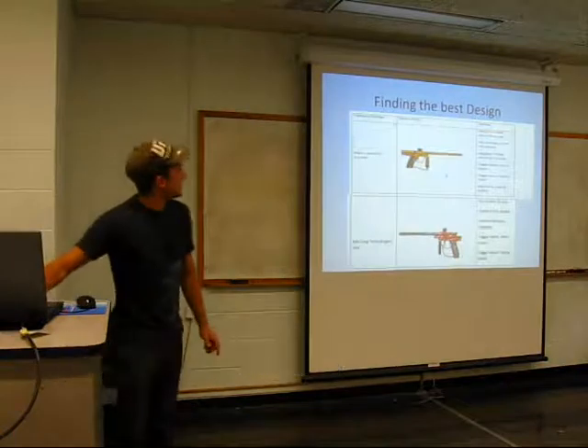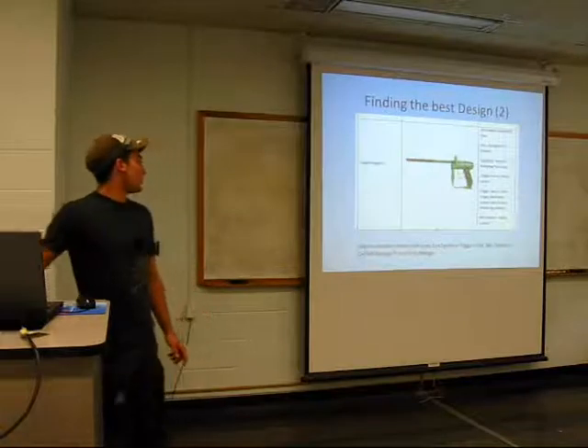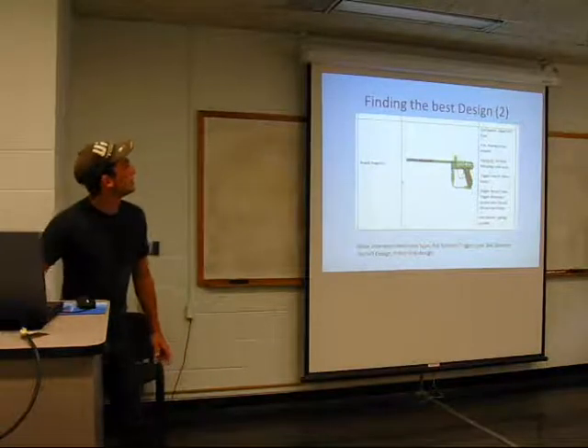This is when I found the best design on comparison of products — one, two, and three markers. My main interests were the feed and neck type, the eye system, the trigger type, the ball detents, the on/off, and the front grips. It's pretty much everything.